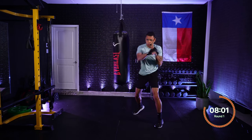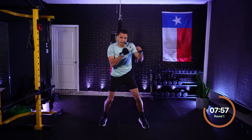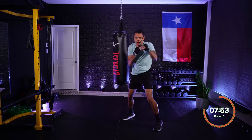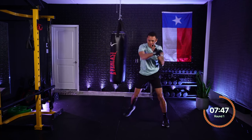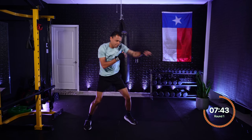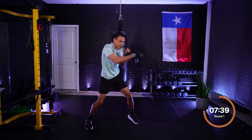Straight punches nice and light right here — just those 1s and 2s, hitting full extension. Asking yourself what you're grateful for today. I'm grateful to be here, I'm grateful for my girlfriend — shout out to Lauren. Going to speed those punches up a little bit. Tap into that why.